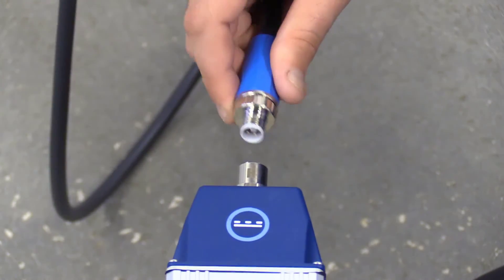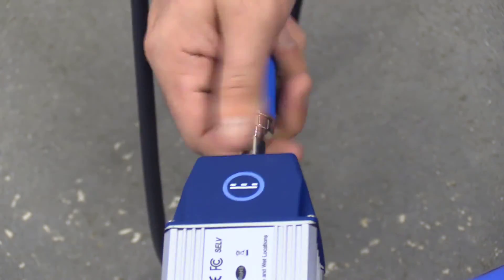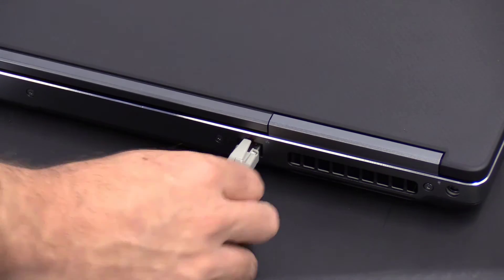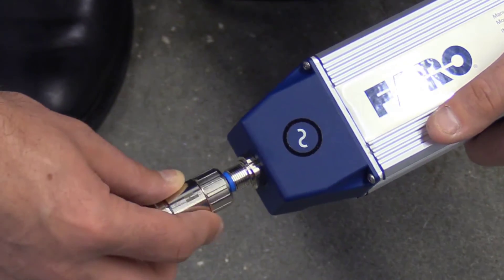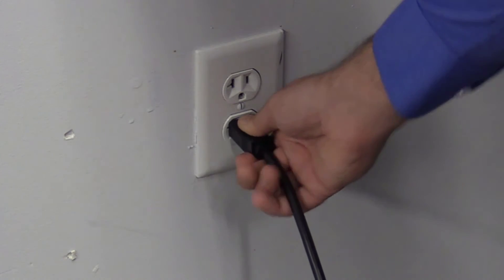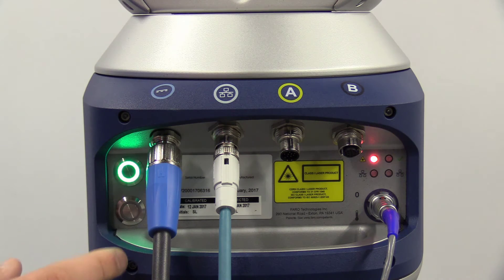Next, we will plug the other end of the power cable into the included power supply. Insert the other end of the ethernet cord into your computer. Finally, attach the second power cord to the power supply. At this point, all cordage will be attached and the device is fully operational. You may plug in the tracker and power it on by pressing the power button on the rear left side of the tracker.